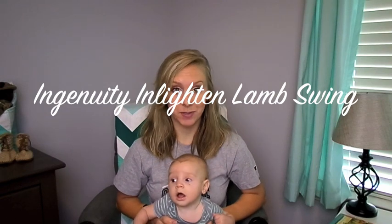Hey guys! Today we are here for Review Monday — actually on Monday. Whether or not this gets up on Monday, I don't know, but we're filming it Monday, and that's what counts. Today we are here to review the Ingenuity Enlighten Lamb Swing.